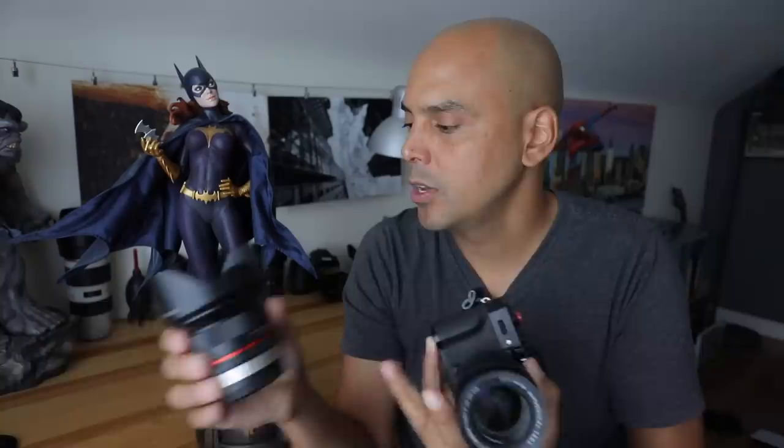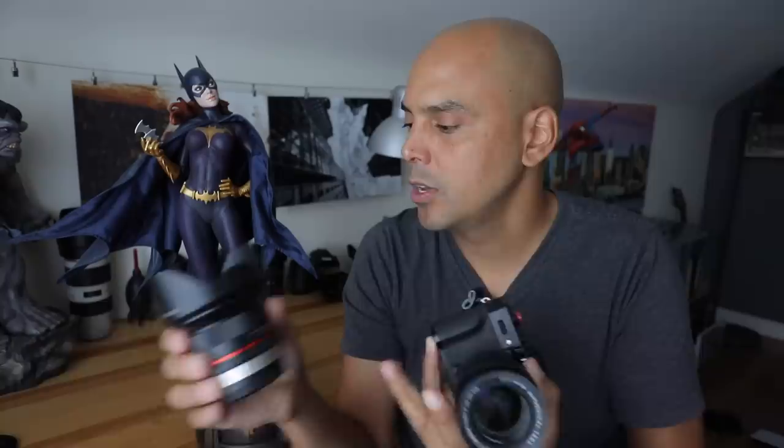Now, if you have some true manually focused lenses like this Rokinon 12mm, these are better to manually focus with. You actually turn them — they have nice manual focus power. And once they hit infinity, for the most part, they stop. With the Fuji focus system, any lenses, the focus ring will go round and round. With that said, it's still like manually focused because you're pinpointing, but just know it's working with motors in there.